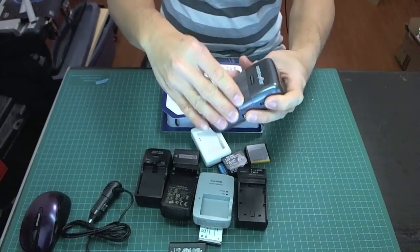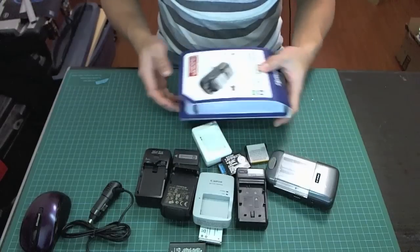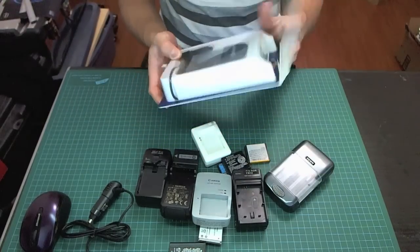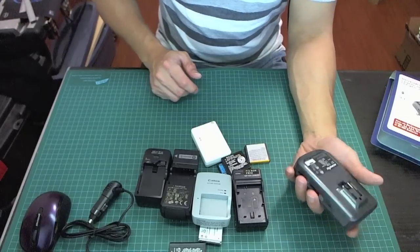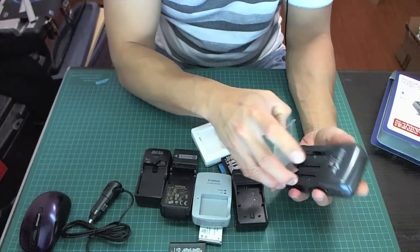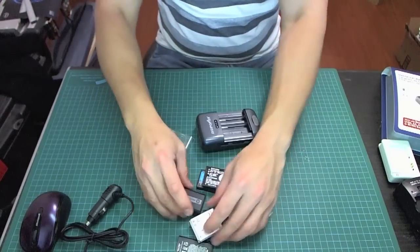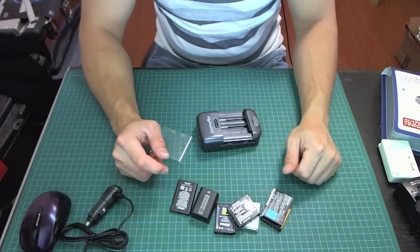It even comes with a little cover. This is such a good device that I actually bought a second one — it was on sale. They normally go for about $50, but I found one for $30, so I bought another one as a spare. They range in price from $30 to $50, and even at $50 they're worth it, because it helps you get rid of all these separate chargers. With this one charger, you can charge all these batteries and more — this is just a small sampling, but it can do a whole ton of them.